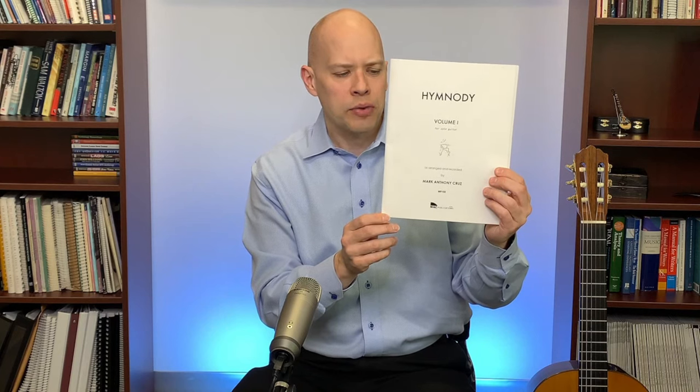Some of my favorites don't have tab, since classical guitarists don't always use tab. Hymns and Sacred Melodies by Gerard Garno is one of my absolute favorites — it may be out of print but you can find it online. Mark Cruz from Texas has a Hymnody Volume 1 and 2. Also Favorite Hymns for Classical Guitar from Mel Bay, Hymn Collection for Solo Classical Guitar by Gary Lowry, and Christopher Parkening's Sacred Music for the Guitar Volumes 1 and 2.